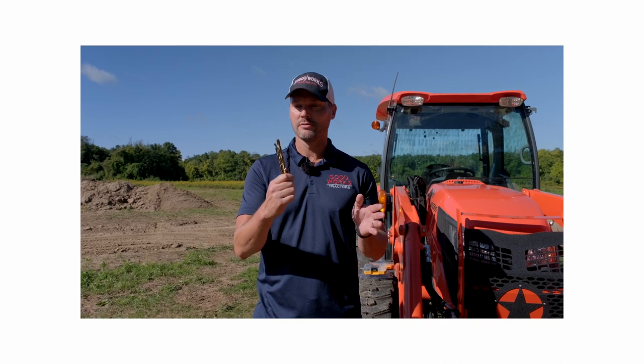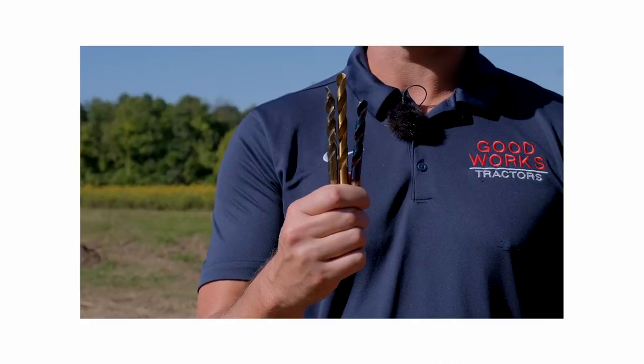It took us three drill bits. All of them are brand new, different manufacturers. The two most expensive ones failed. The cheapest one worked out. Can you tell the difference?